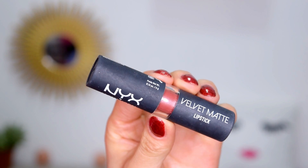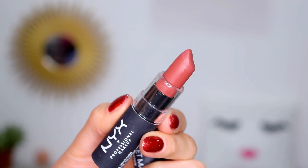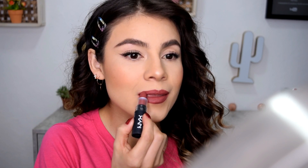Solamente restan los labios. Voy a utilizar un labial en acabado mate. Es de NYX Velvet Matte en un tono nude café. El tono es Charm.